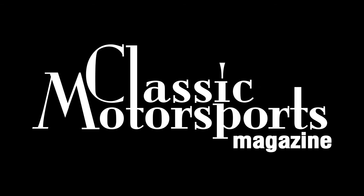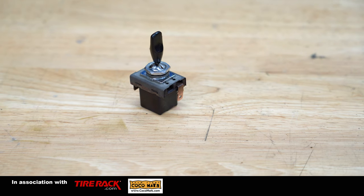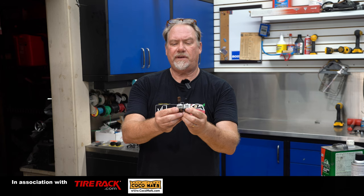There are a lot of these Lucas switches in the world, and there are a lot of differences. This one has a very big handle.